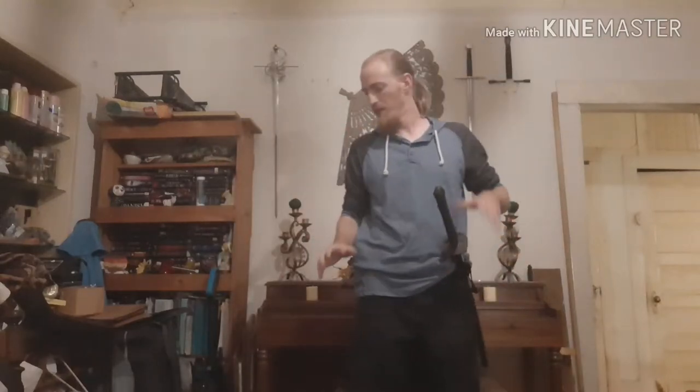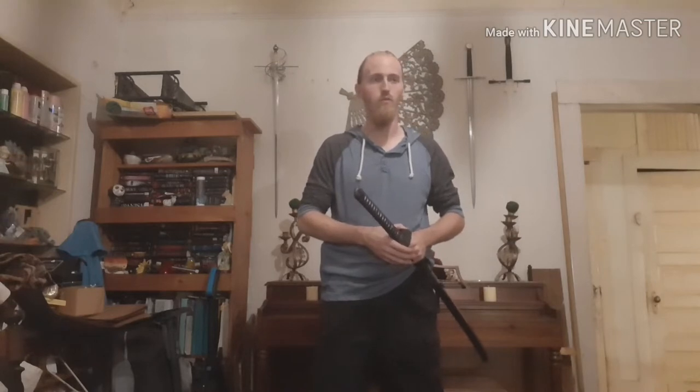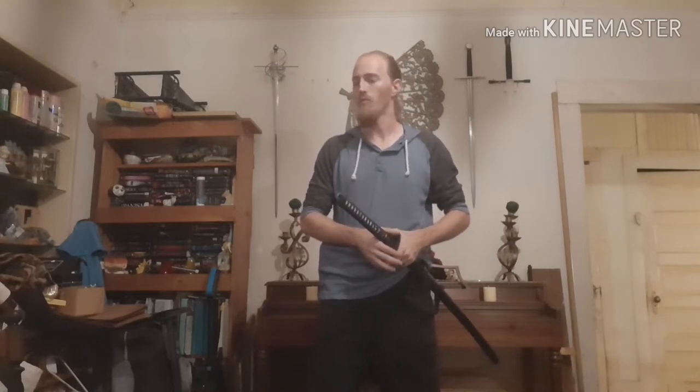Hey guys, how's it going? So I got asked on a previous video — that shiburi video — to kind of walk through some of my own shiburi. First and foremost, I want to let you know — sorry for the lack of videos. I don't know who exactly still follows my channel, but I've been extremely sick for the past few weeks and I don't want to get into it in this video.